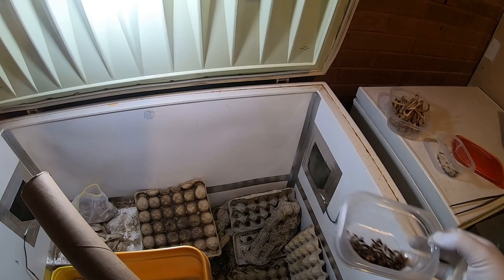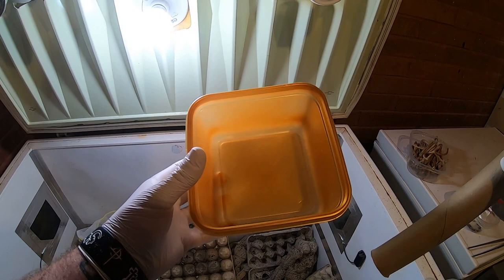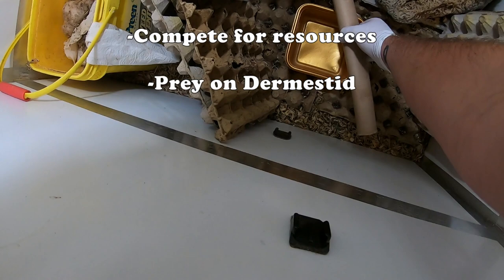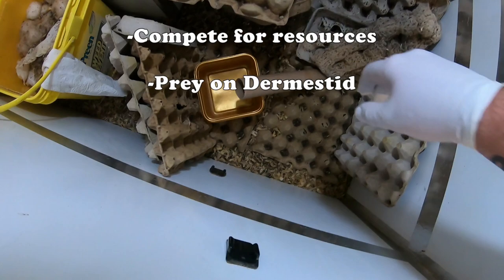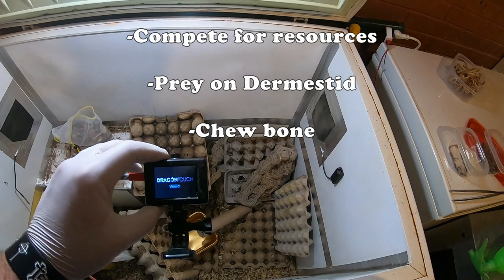Okay, you say to yourself, we know how to tell the difference between the two — well, what does it matter? Why is it so detrimental? Buffalo beetles are dangerous for dermestid beetle colonies. Not only are they a direct competitor for food, water, and space, but they also prey on dermestid larvae, reducing their numbers over time. Why not just have a colony of buffalo beetles then? Well, for one, they have more dietary requirements, and a beetle keeper doesn't necessarily want to feed their beetles vegetables, grains, and other sources of potential mold and pests. Also, buffalo beetle larvae will chew bone, destroying many of the finer specimens that dermestid beetles would leave pristine and intact.